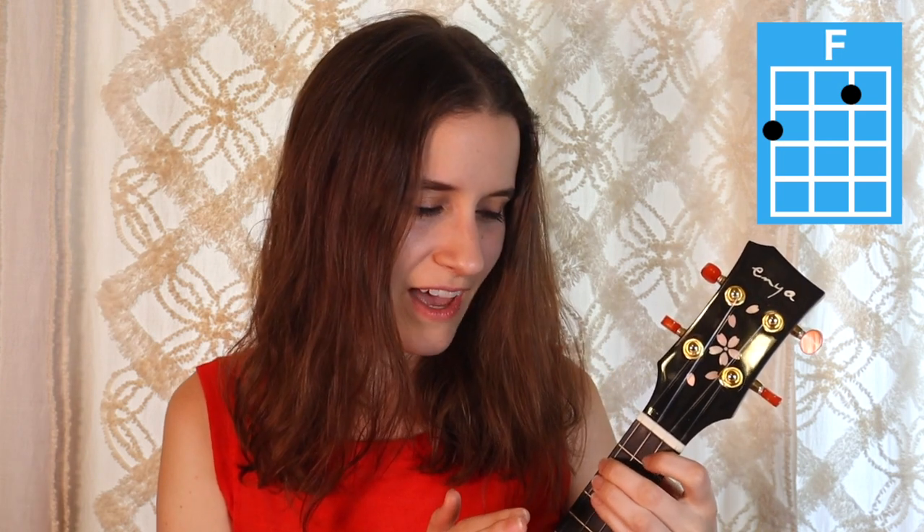Then we have A minor. You're just gonna put your second finger on the second fret of the fourth string. And then keep this finger where it is. Our next chord is F. You're just gonna add your first finger to the first fret of the second string.